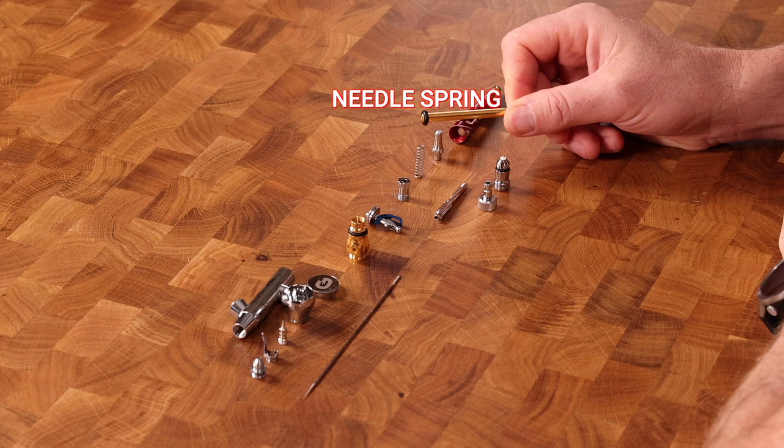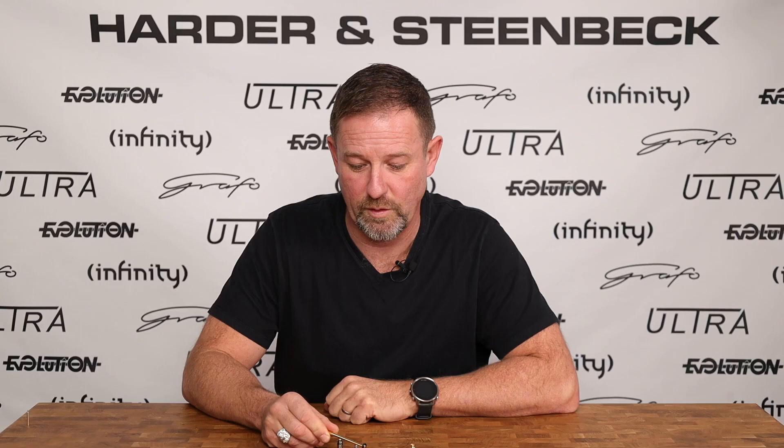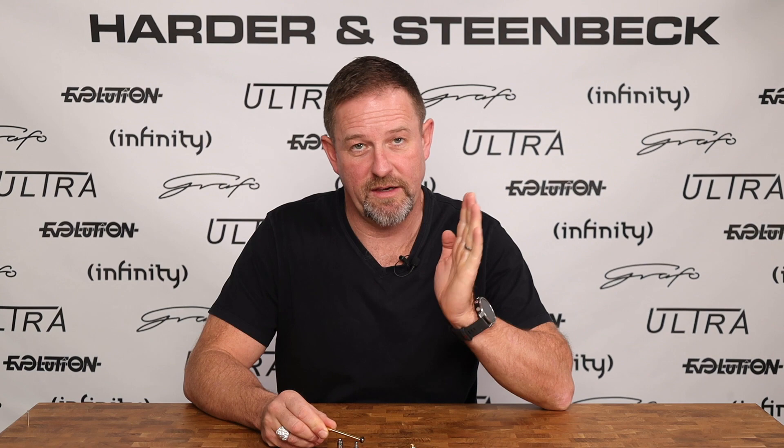Coming a little forward from that is a part that you won't find in all airbrushes, but you'll typically find it in higher-end airbrushes. This is the needle tension adjuster, or the trigger tension adjuster. What that does is govern how much tension you have when you pull the trigger back. Some people like it very loose; others like a little more resistance when they pull back, and this part is what controls that.